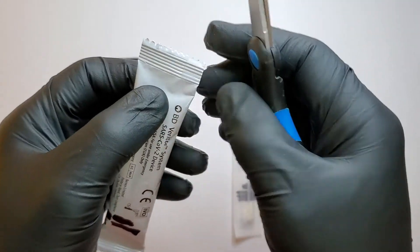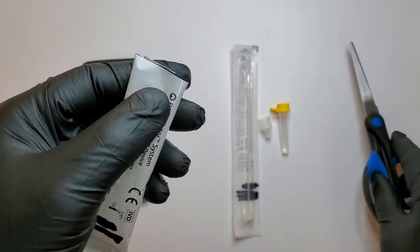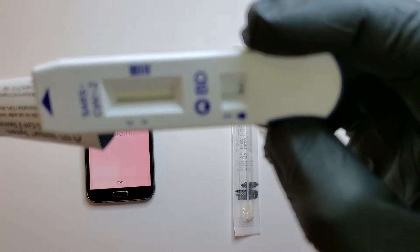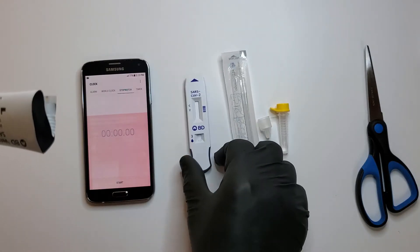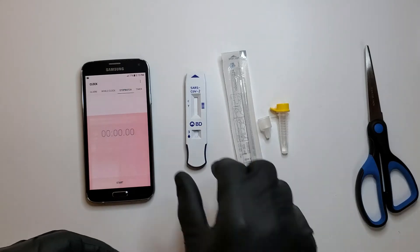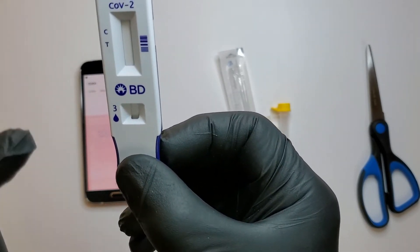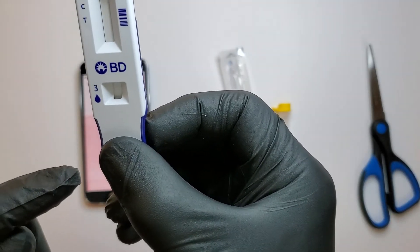So we're going to open the analyzer. This is what it looks like. In the package, it says two lines — at the C and at the T — means positive.